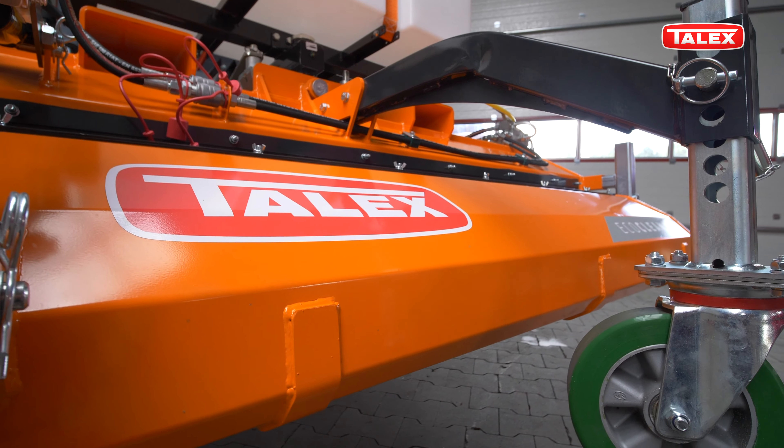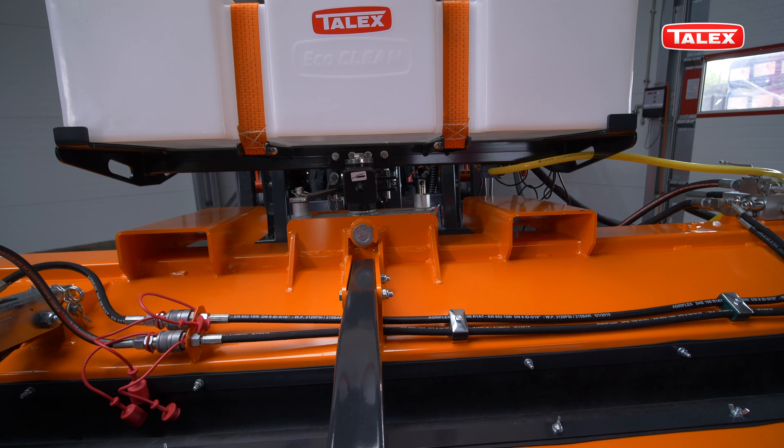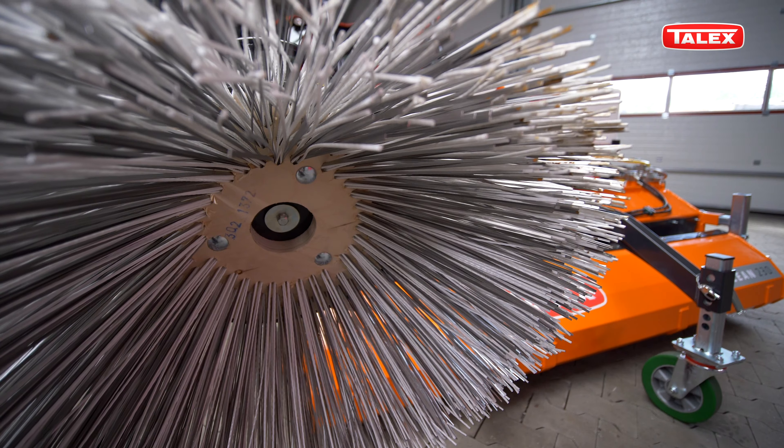The full floating suspension system is responsible for contour following and comfort of work. We have a selection of brush material variants.